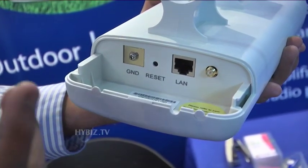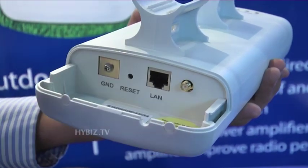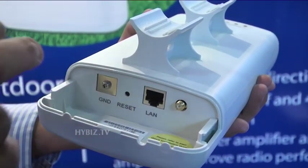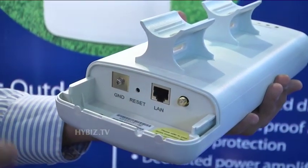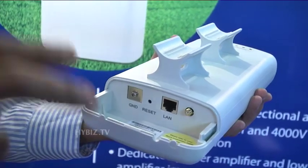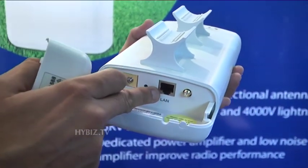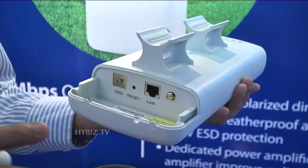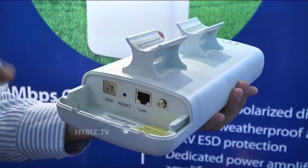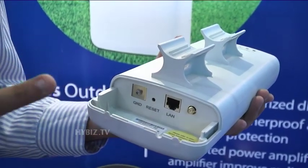Along with this device, you get a PoE cable and switch. Through the PoE switch, you can connect to easy power. Because this device is fixed somewhere far away from a power point, a LAN connection and PoE switch are provided. Through the PoE switch, you connect to this device, and there is an on/off function as well.